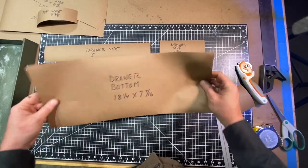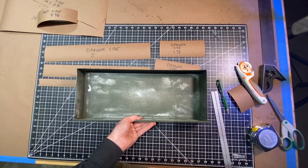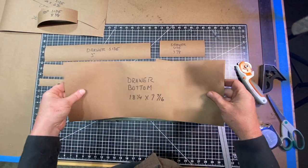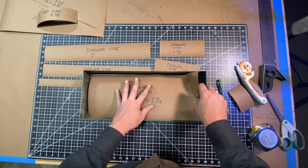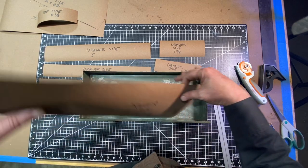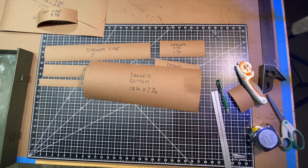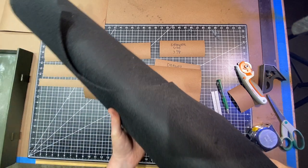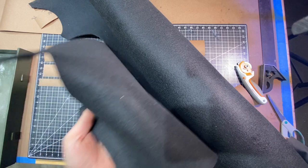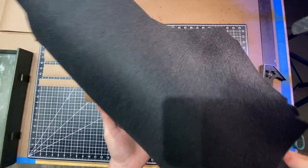What I've done now is cut a bunch of templates for the felt that will go in the bottom and sides of these drawers. I cut these out of some brown rosin paper and dropped them in just to make sure they fit really nice. I can then use these as a pattern for cutting out the felt. I've got this nice roll of thick black felt here — it's about an eighth inch thick, really nice and durable stuff. I'm going to roll this out and cut out some of these patterns.